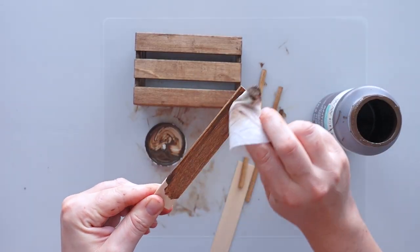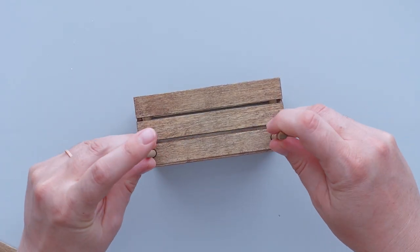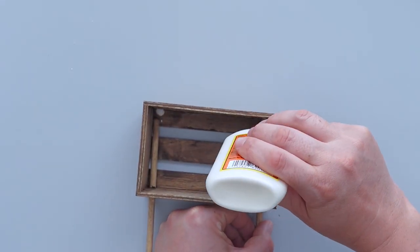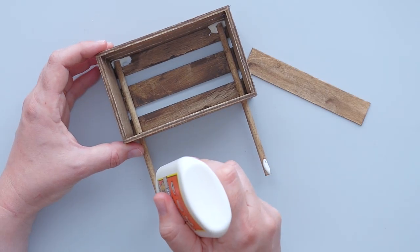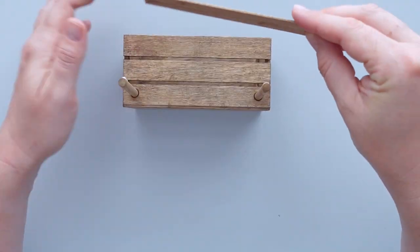I used a baby wipe to give all the wooden pieces a coat of antique wax from Waverly. Once the pieces dried, it was time to start assembling the stand. I put one dowel rod in each hole and secured them using wood glue. Next, I attached the craft stick to the back of the dowels and used Dollar Tree clamps to hold it in place while it dried.